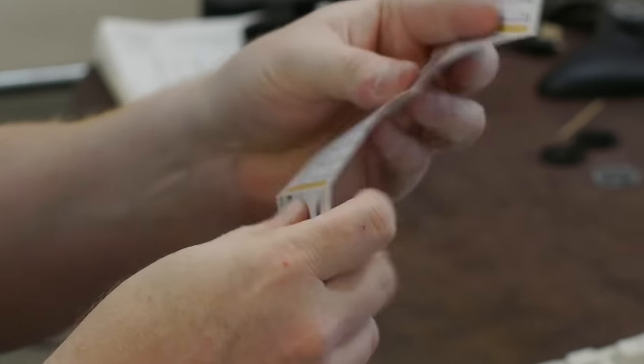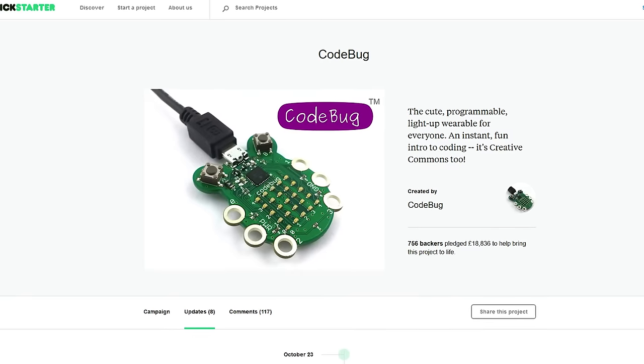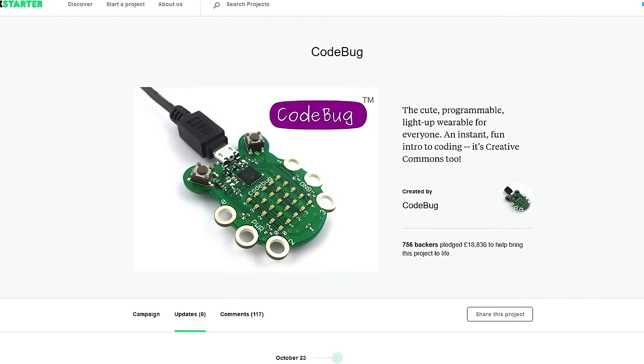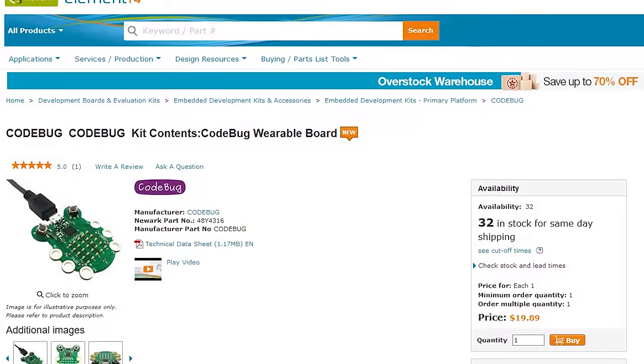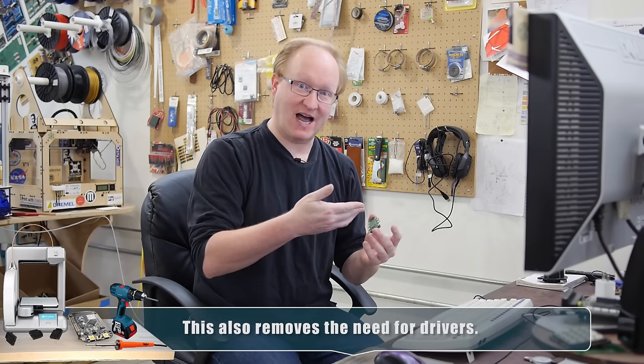There's some sort of connection book. Hook up Code Bug to computer, drag and drop code — that seems pretty straightforward. Code Bug was a Kickstarted dev board, and they raised enough money to build quite a few of these. Now it's being sold by Element 14. It uses a web-based interface for programming. You can plug it into your computer and it will be picked up as a mass storage device, so you don't have to go into a bootloader — you basically just drag and drop files onto it.